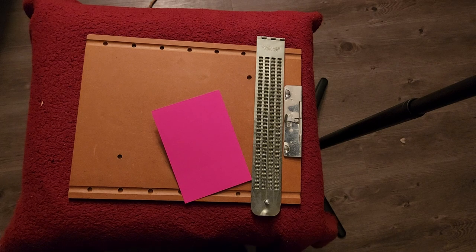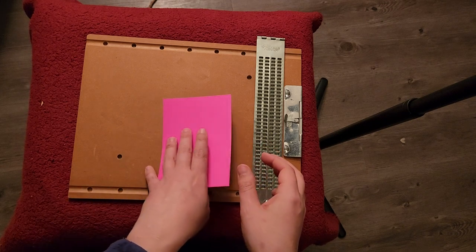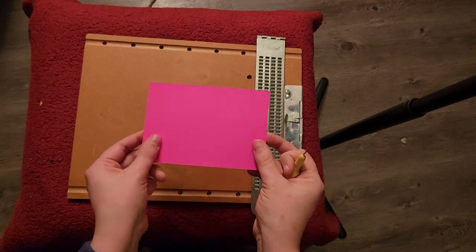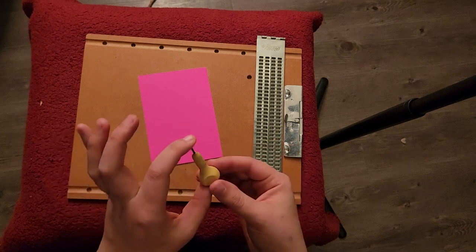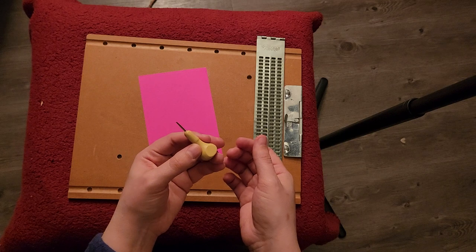All right. So I have one sheet of paper — it's a very small sheet of paper, but nonetheless it is a sheet of paper. So first, let us talk about what we have. Obviously we have our piece of paper — that's a giveaway. We have a tool that is really critical. It's called a stylus.